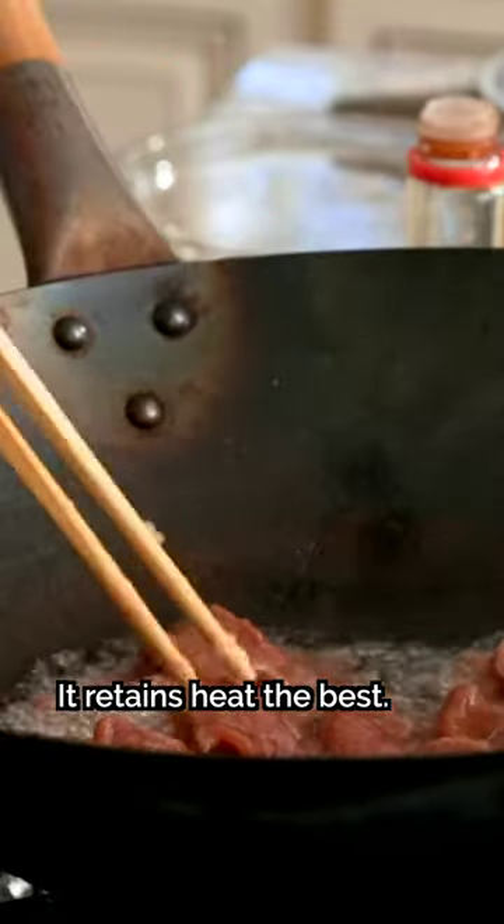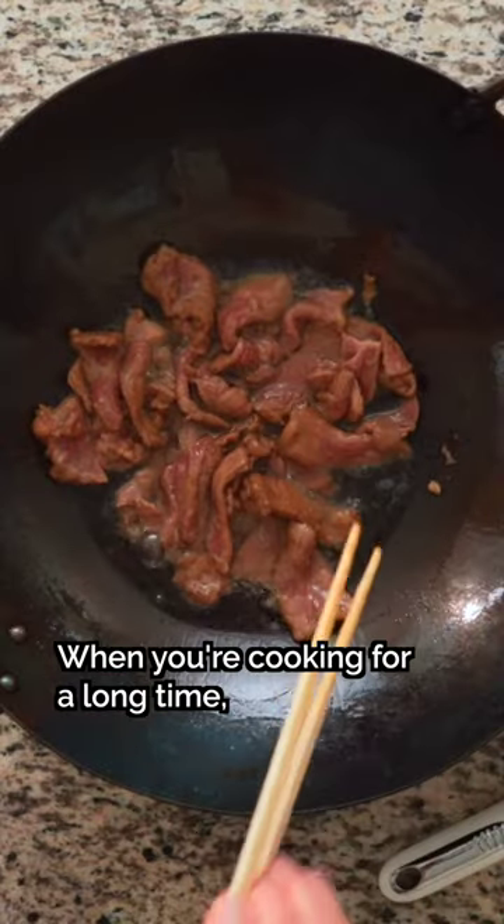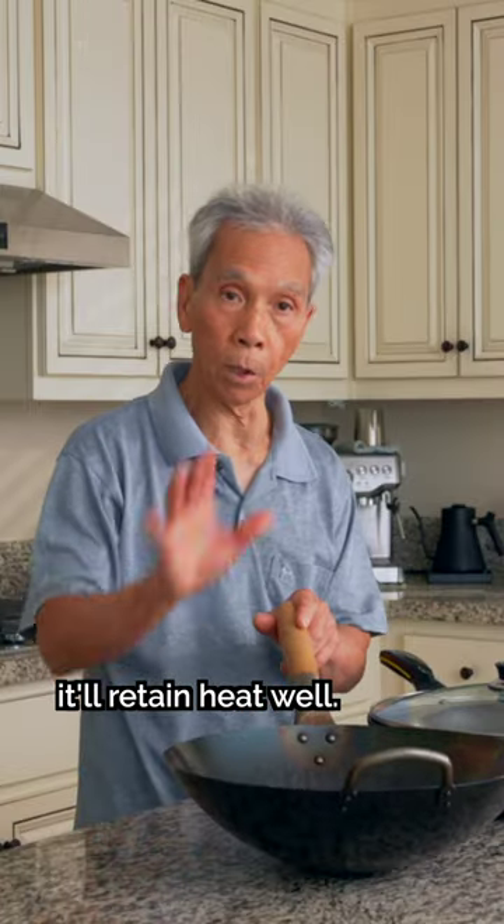The wok will hold heat for longer. After heating up, the wok will keep the heat very easily.